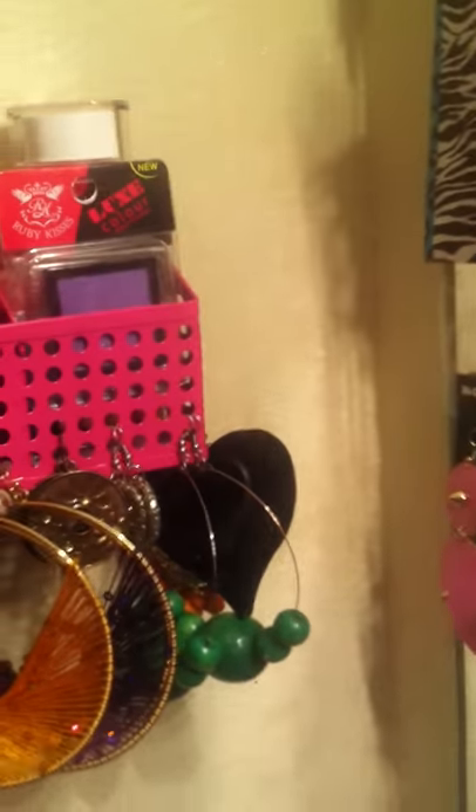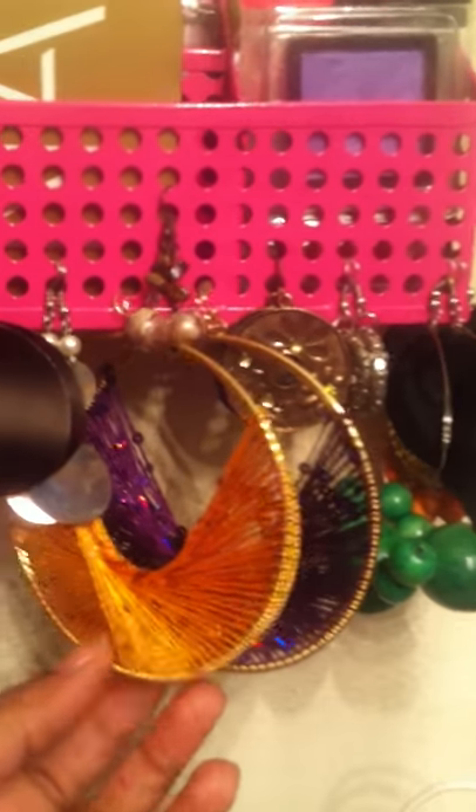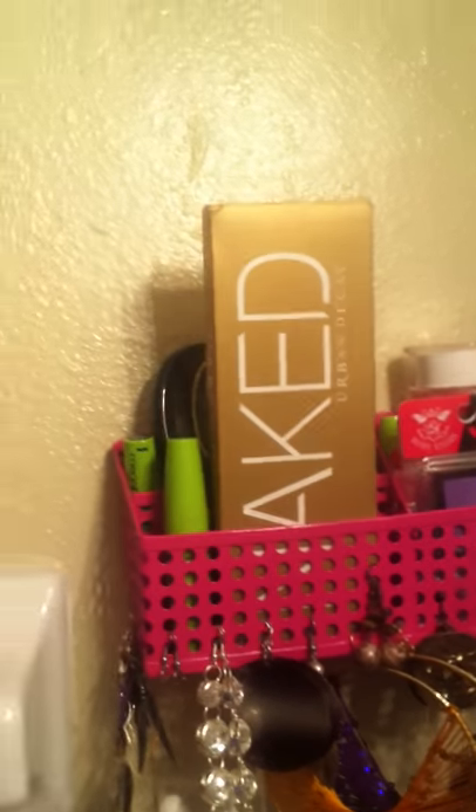Coming over here to the side to my other basket — I have more earrings hanging there. These right here I got from City Trends, my big hoop earrings. I'll put that back up there later. And I got these from Plato's Closet. And then, you know, I got more makeup up here.